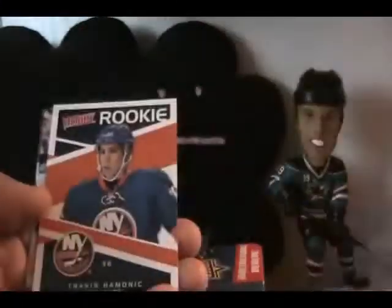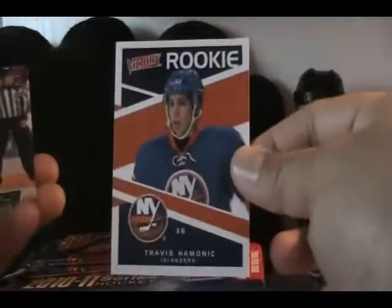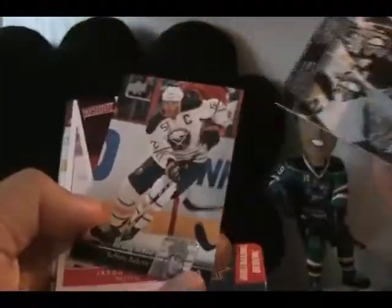It is pretty difficult to pull some of the greater cards. Travis Hamanick Victory rookie card and base. That was kind of cool — Rick DiPietro with all that pink on. And our final pack. Jason Arnott Victory base card.